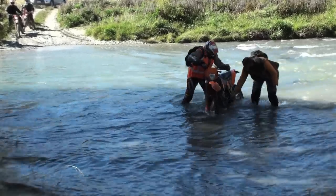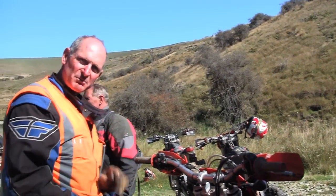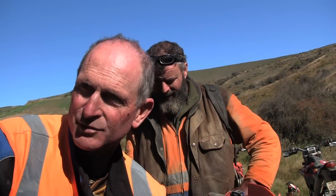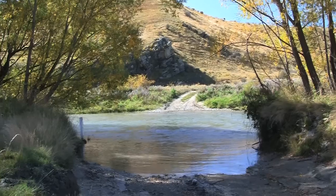I spoke with New Zealand enduro legend Joe Forsyth as to what was the best way to take on this crossing. He said they need to go out about six meters till the flow starts and then go right down over to this corner — and then they're done with the water.